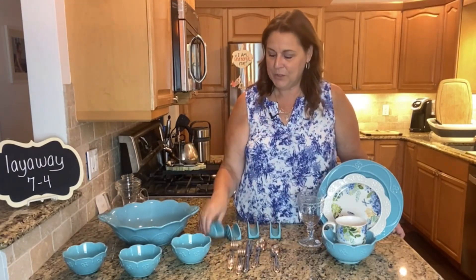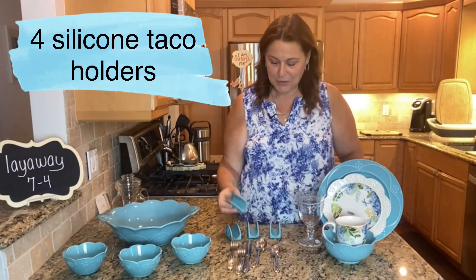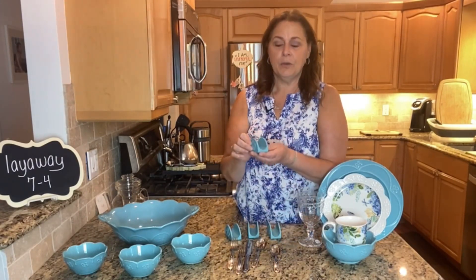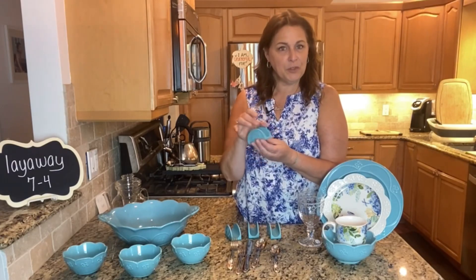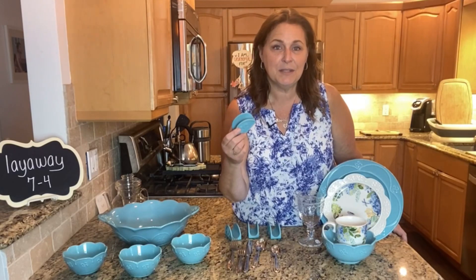Speaking of tacos, we do have our silicone taco holders. These are the cutest little things. They come in a set of four so you can go ahead and use them to fill your tacos, and because they're silicone they're heat resistant so you can use them in the oven as well.